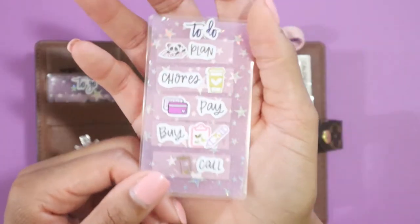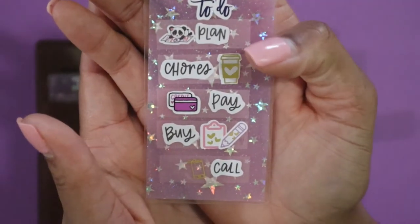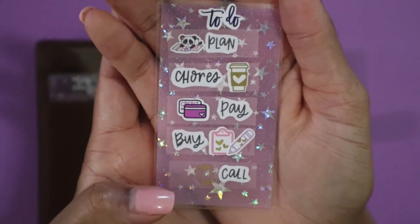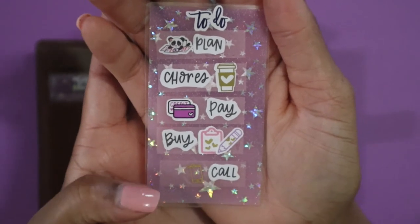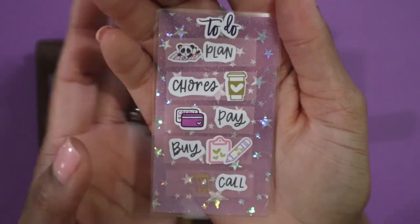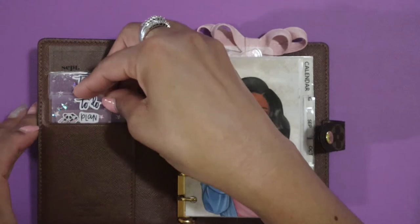This card says 'To Do,' and on here we have: plan, chores, pay, buy, and call. You usually need to call a business or company to ask questions or check on something. Sometimes you might be at a red light or out of the house and need to call somebody, so instead of grabbing pen and paper you can just pull this page flag out, stick it down on your inbox or weekly page, and it's super easy.